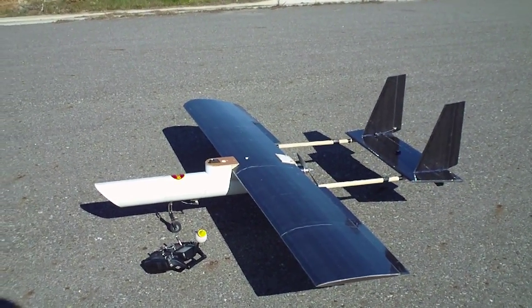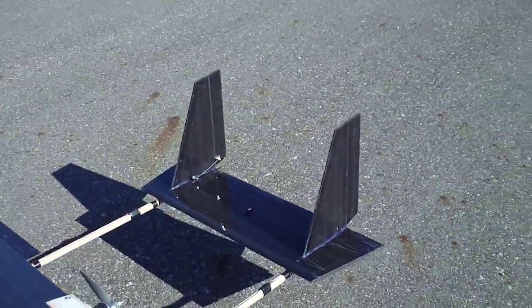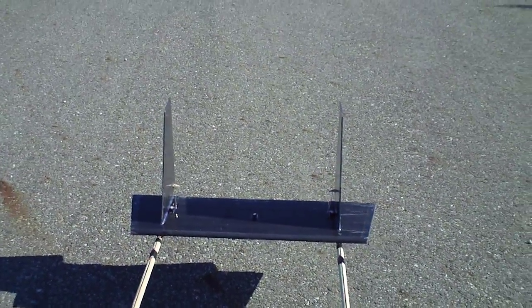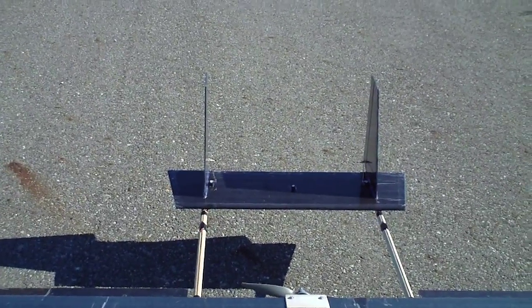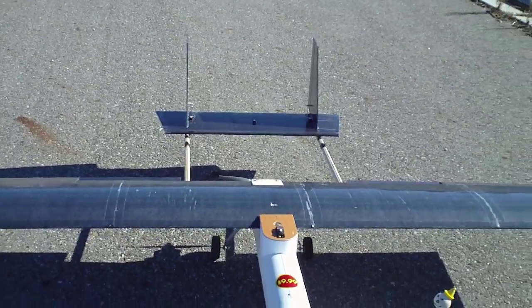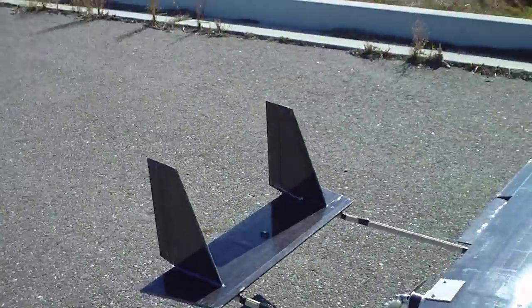The tail section is more or less copying the same square inches as the Sedona original, like 27 inches. And the Sedona is a 72 inch wingspan, so I'm sure I've got plenty there. Nice tall rudders — got a lot of rudder action.